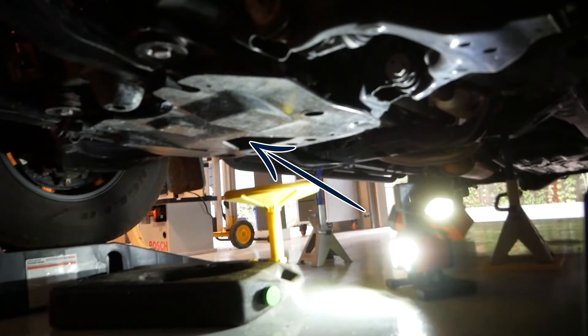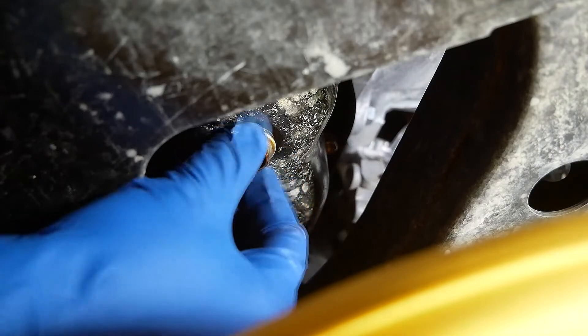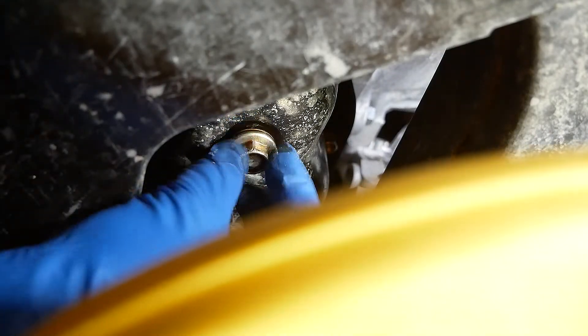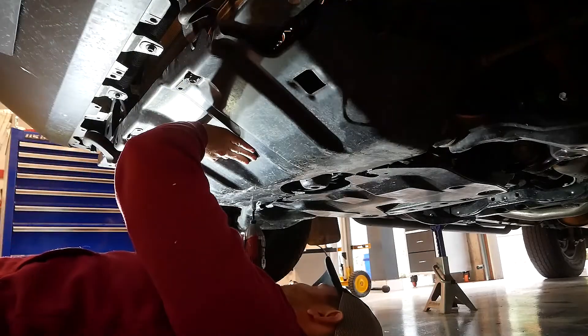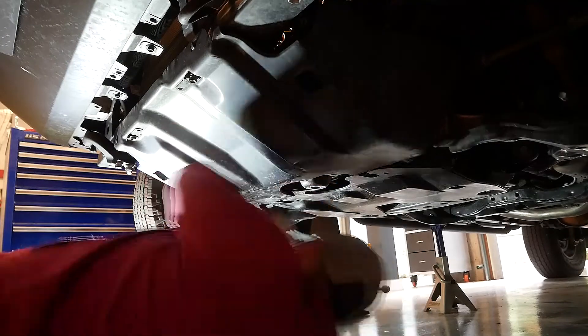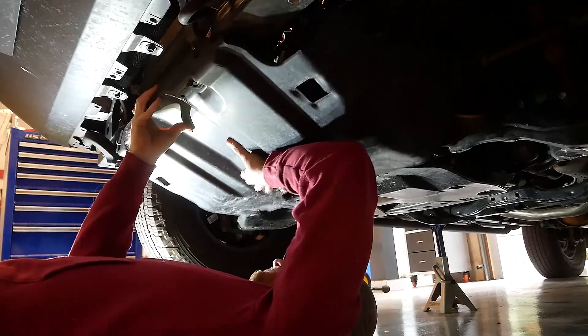You'll now need your 14-millimeter socket. Go ahead and remove the plug and let it drain for a few minutes. Next up, we need to drop the front skid plate in order to access the oil filter housing. It's retained by four bolts that can be removed with our 12-millimeter socket.